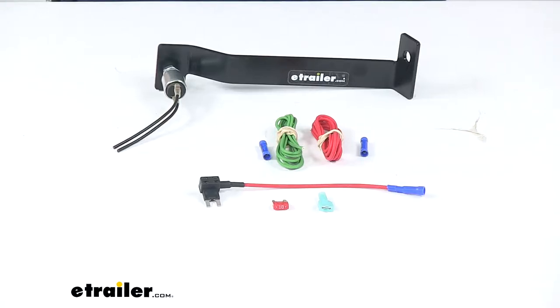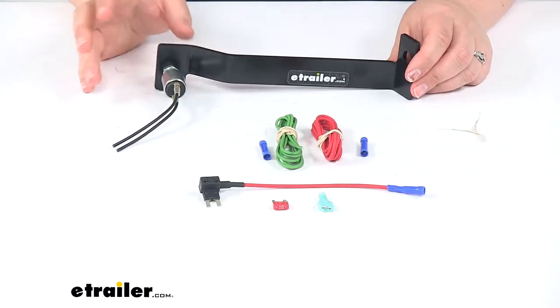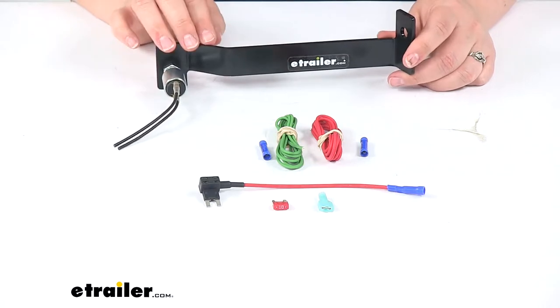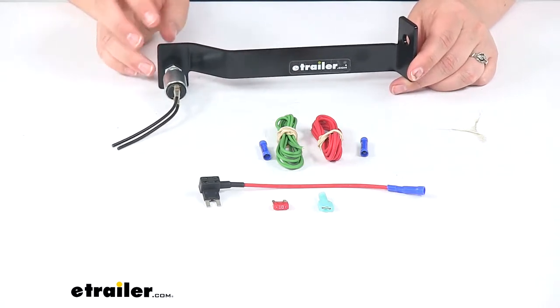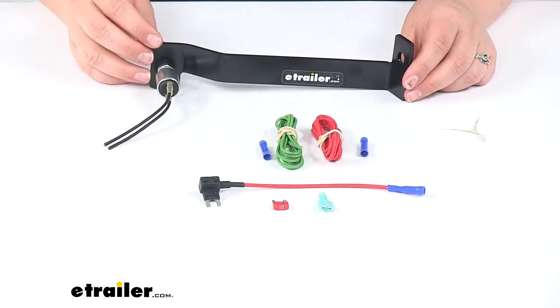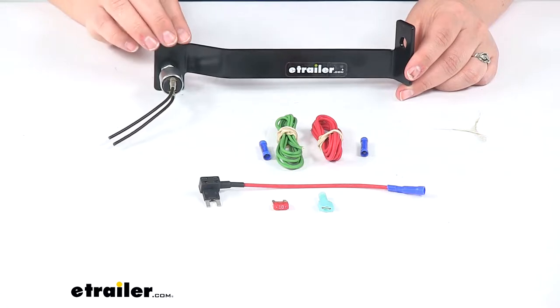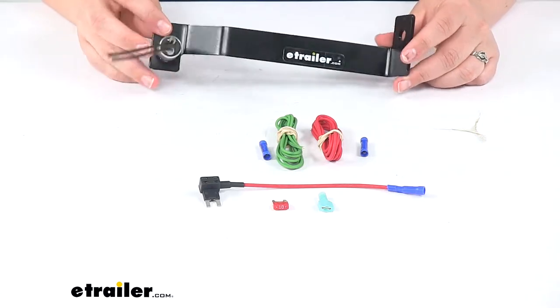Today we'll be taking a look at the Roadmaster Stoplight Switch Kit. Typically a stoplight switch kit goes in your towed vehicle when you're flat towing to provide lighting function for the brakes. In this case, this is a custom fit for the Freightliner and Mercedes-Benz Sprinter for the years 2010 through 2019, for the 2500 and 3500 models.